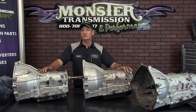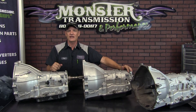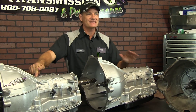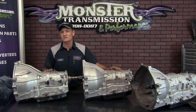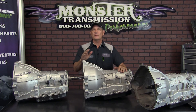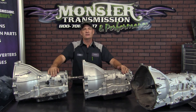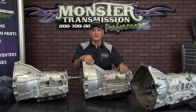Those are the basic visual differences on the outside of the unit to help you identify which transmission you have. Another hint: if you look at the very top of the case, it will actually have the casting year of the transmission — another indication, after the transmission is out of the vehicle, of what year unit you have. If you have any further questions, please feel free to call us here at Monster Transmission and talk to any of our many expert techs. You can call us at 800-708-0087. Looking forward to seeing you then.